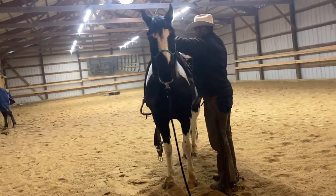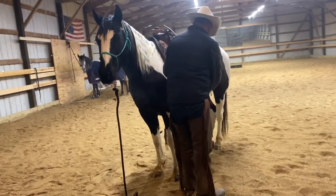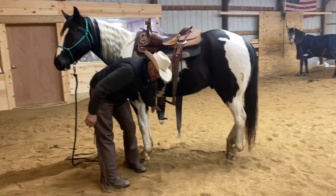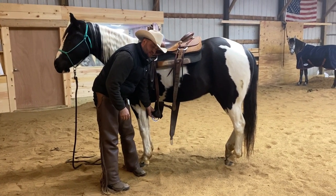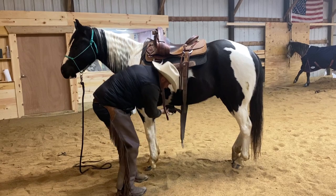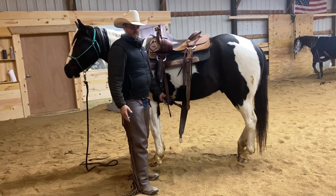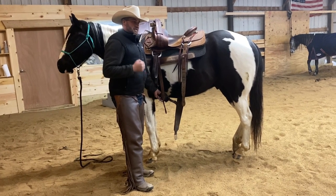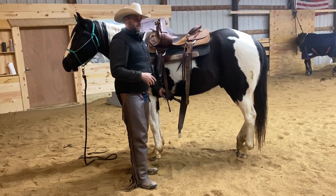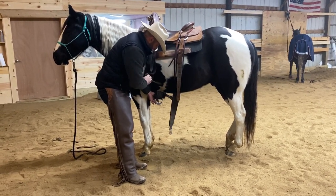Now I'm going to put my stirrup up there, and I have my latigo done up on this side. Now I'm going to reach under with my left hand — I want to do this with my left hand instead of my right hand because with my left hand I can keep my face away from legs and feet if something were to go wrong. If I reach under with my right hand, you can see how far my face has to get underneath that horse — it's a little more dangerous. I'm training a lot of different horses and a big variety, so I need habits that keep me safe. I always tell people: excellence is a series of good habits. Being safe with horses is the priority.